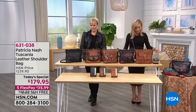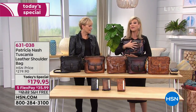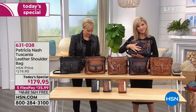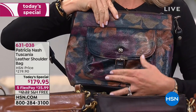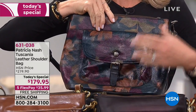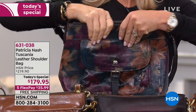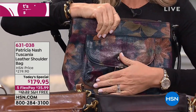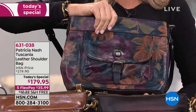We've got new colors to talk about. First and foremost, the Peruvian print — it's not only the most popular, but this is your last look. Half of our quantity sold last hour was in the Peruvian print. So if you want the Peruvian print, we're putting out last call.